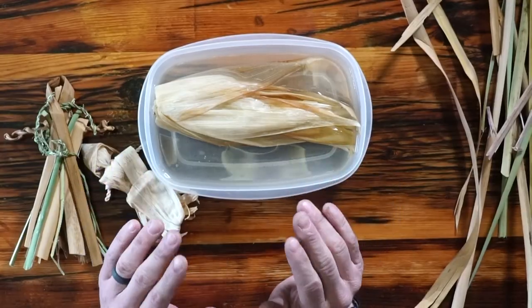Hey, this is Tyler from TGX Survival and Survival Dispatch. The main reason I decided to get into a lot of this stuff was so that I could teach it to my kids. Today I'm just going to show you something that you can use to teach your kids and help keep them interested in the outdoors. So stick with me.